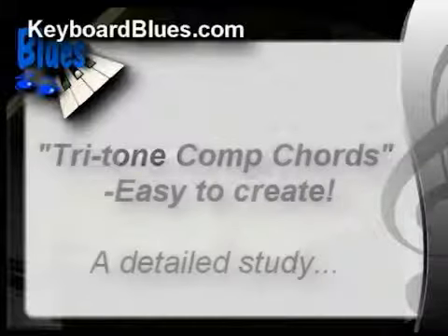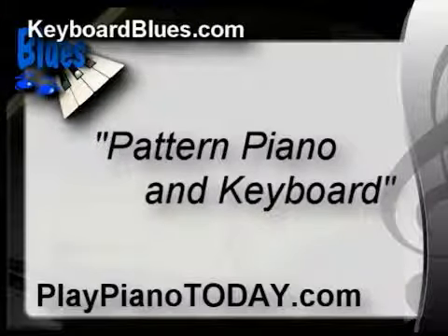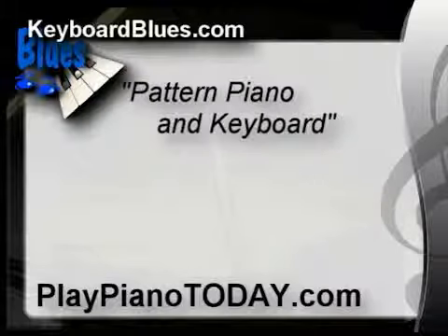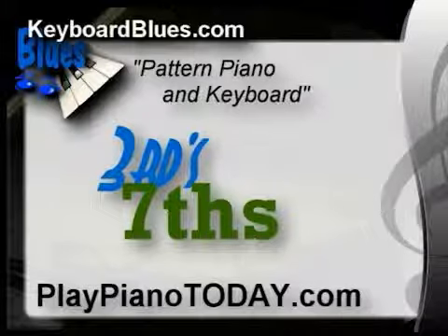In our course titled Pattern, Piano, and Keyboard — which you can find at PlayPianoToday.com — we studied the two notes of this comp chord specifically: thirds and sevenths. In fact, we went over every kind of 7th chord possible. If you really want to become a creative musician, you really need to go through Pattern, Piano, and Keyboard.